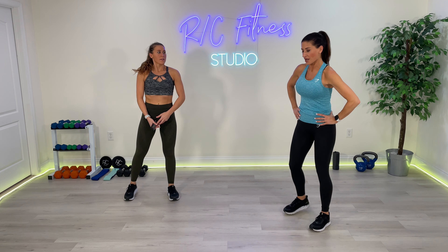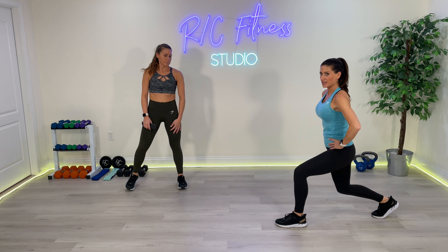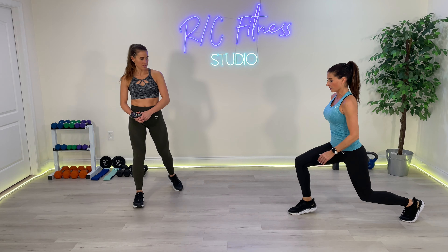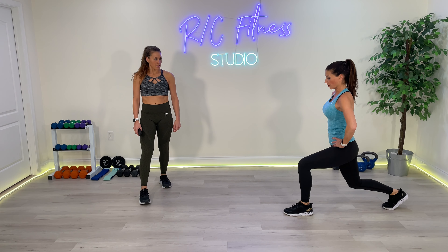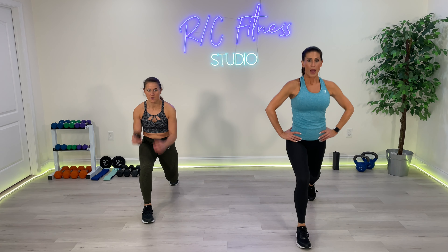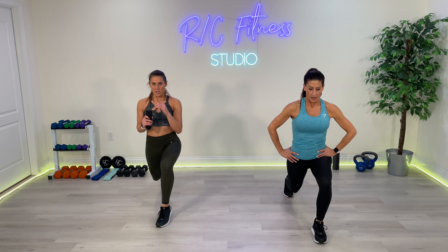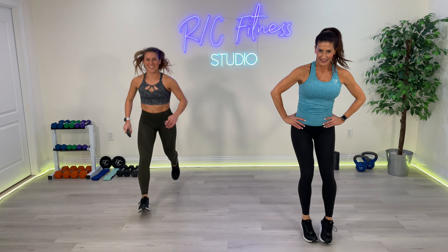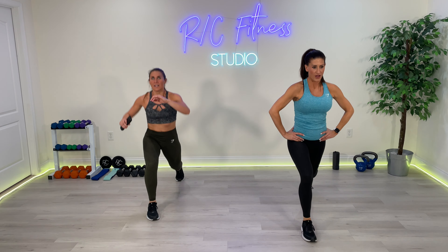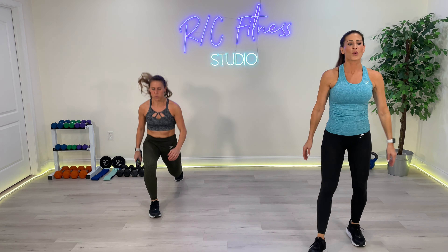We are going back into a bio lunge. Watch those knees. You're going to lift — work the calves, lift the front heel. Jump and switch — that's the plyometric jump. For the modification: heel lift, pulse, and switch, pulse. 3, 2, 1. Let's go. Pulse, pulse, and switch. You are working the calf right here. Come on, work those legs. How are we feeling? Keep it up. 5, 4, 3, 2, and 1. Break.